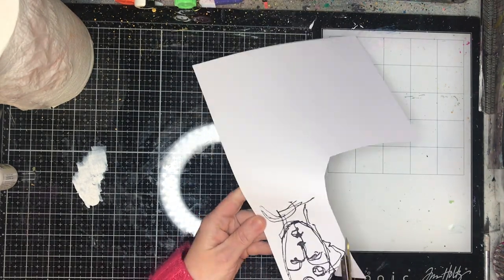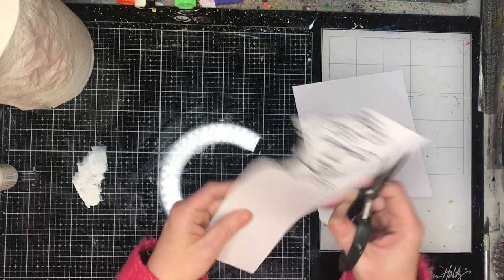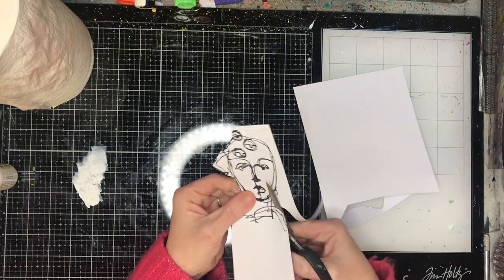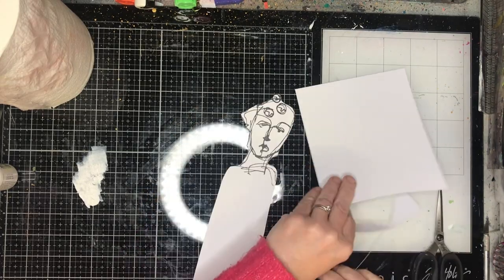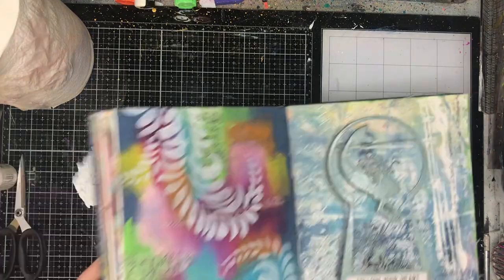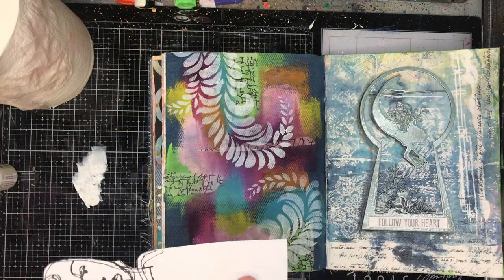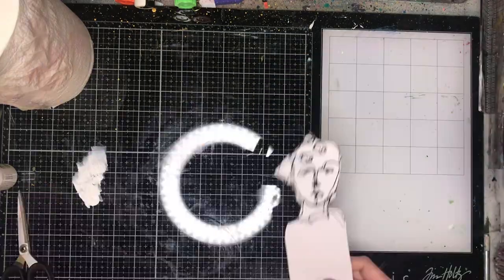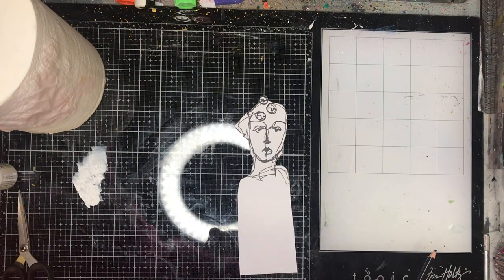I love this new stamp set called Change. It's got these beautiful scribbly figures on them — they're really easy to cut out and really abstract, so you can do anything you want to them. It's a really easy way to get a quick figure on your page without having to worry about it too much.